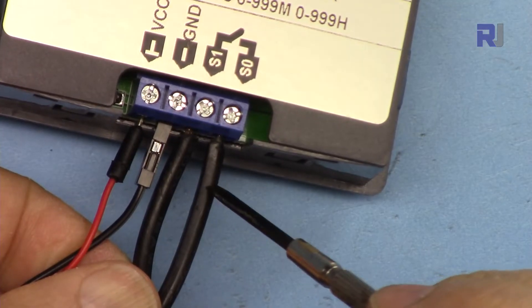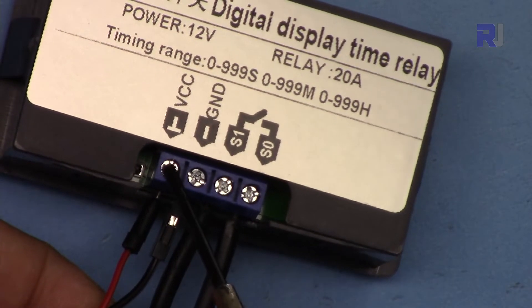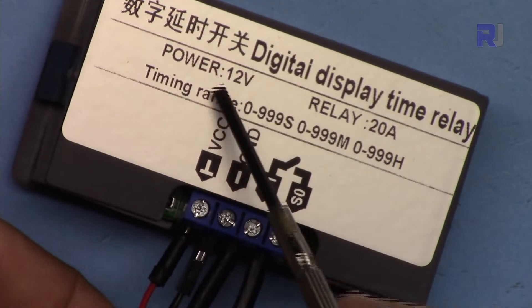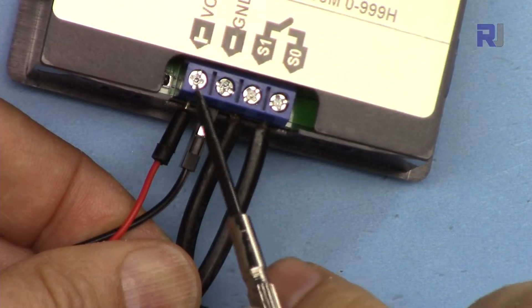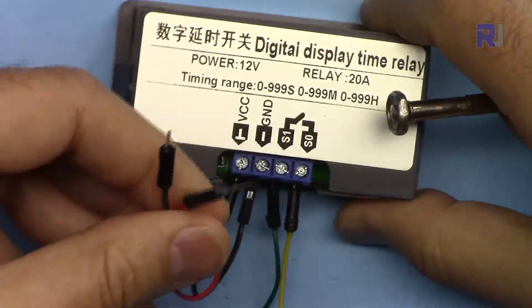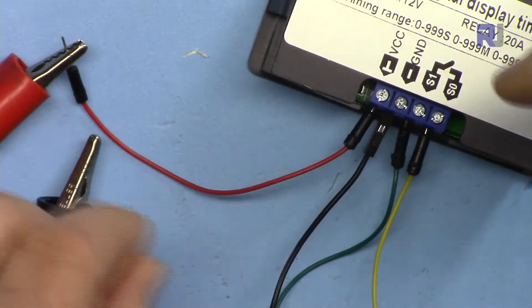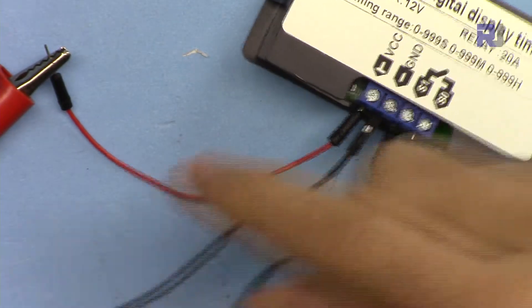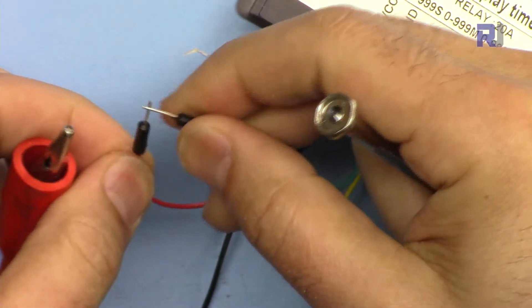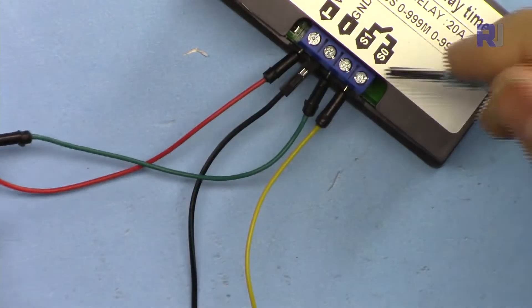These two wires from the AC bulb have been connected to the load terminals here. I'm going to connect my 12-volt supply here — the positive is on this side and the negative on this side. If you're using 24 volts just connect 24 volts. For the AC version make sure to connect your AC wires at these two points. I've opened the screws, inserted the Dupont male-to-male wires, and I'm connecting the positive to the positive of my 12-volt power supply.